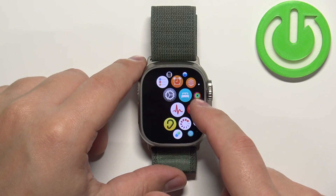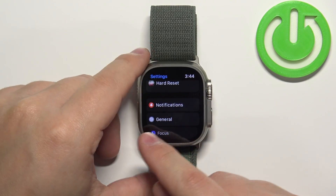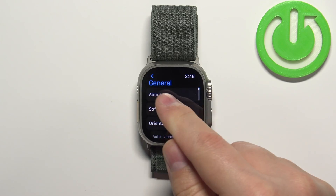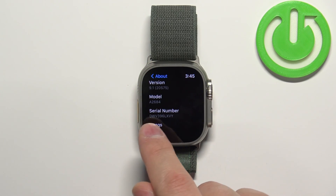Now scroll through the menu and find the Settings icon, then tap on it. In Settings, scroll down, find the General option and tap on it. Here, tap on About, then scroll down to find the serial number — and under it we have the serial number for our watch listed.